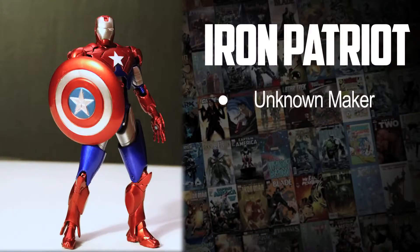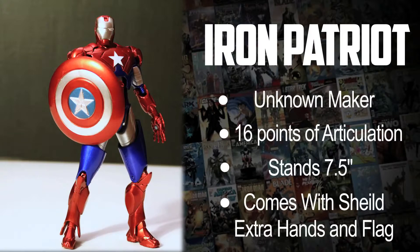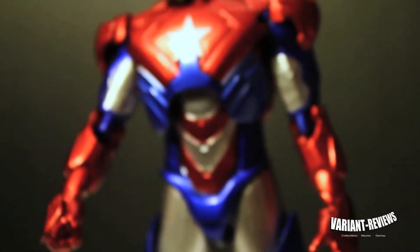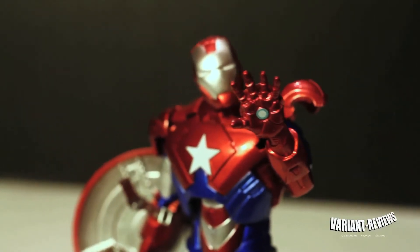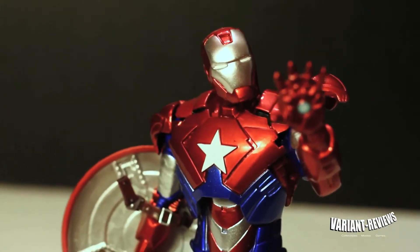This Iron Patriot was designed by who knows who, but it comes with 16 points of articulation, stands over 7 inches, and comes with a shield, extra hands, and an American flag. Like I said before, it's pretty much a recasting of the Marvel Select Iron Man, so I can't give them props on Marvel Select's design because it's Marvel Select's design — and it's an excellent design, by the way.